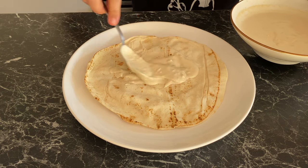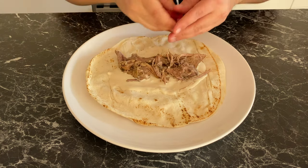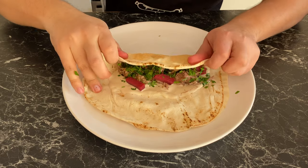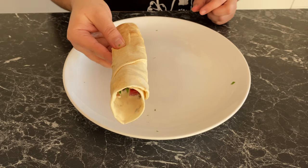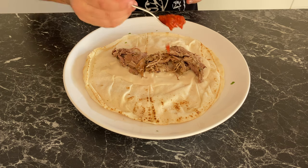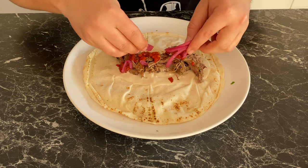You can go traditional: tahini cream, lamb, pickled turnip, and some parsley — roll and set aside. By the way, if you want to make your own pickled turnip, I have a link for you. My personal favorite is tahini cream, lamb, harissa, and some pickled red onions.